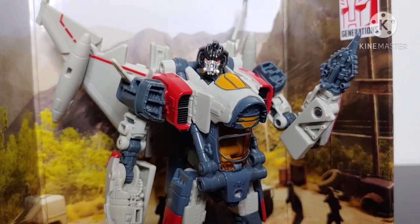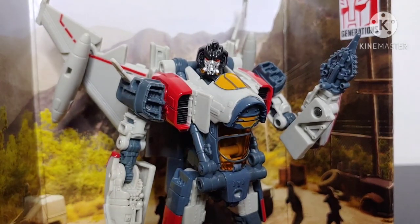That's all for me — I hope you enjoyed. If so, be sure to leave a like, comment what you think of Studio Series Blitzwing in the comments section below, and be sure to subscribe and hit that notification bell so you never miss a video from my channel. Champion Productions signing off.